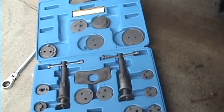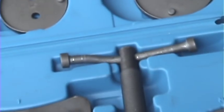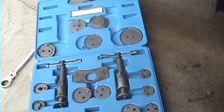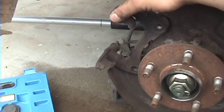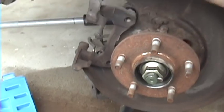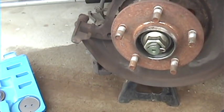I was fighting the seized caliper on the other side and it kind of bent the rod right there, but got it done. Now you can see I bolted this bracket back in place loosely, and I'm going to put the rear caliper tool in the caliper and bolt it back up on here, just so I can keep that still and apply more force to the tool.